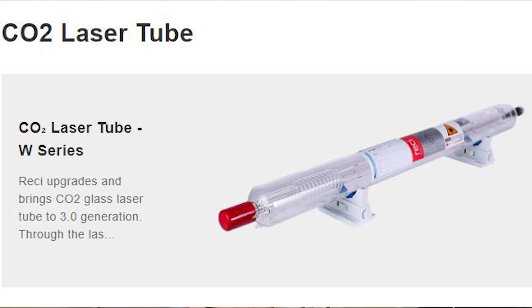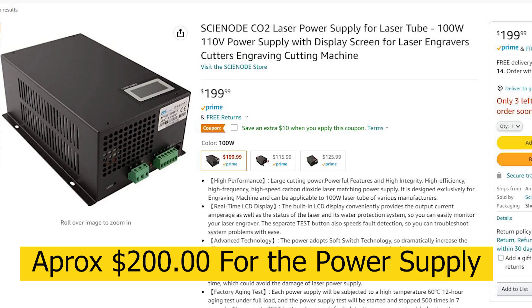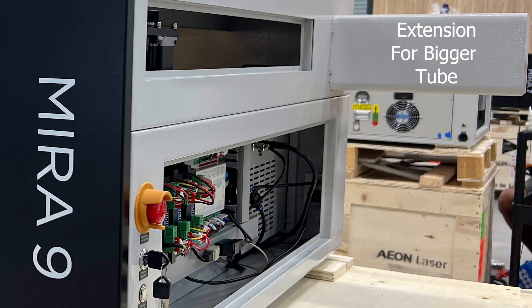One of the largest manufacturers of the tube is called Reci. What I investigated was how much it costs for a replacement tube. The tube is going to have a power supply — these come in a range. If you buy an 80 watt machine, you can later purchase a 100 watt tube or change out the power supply and tube to get a stronger machine.